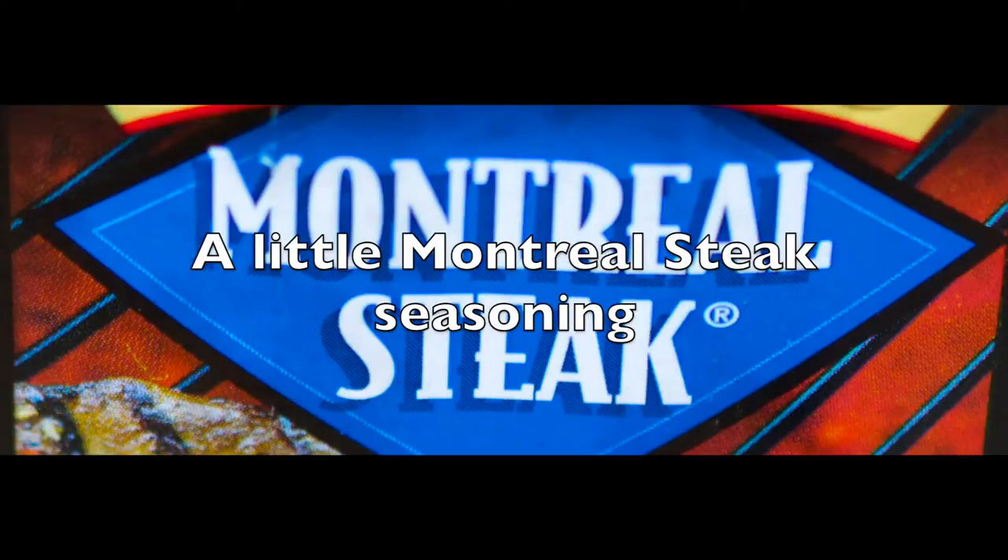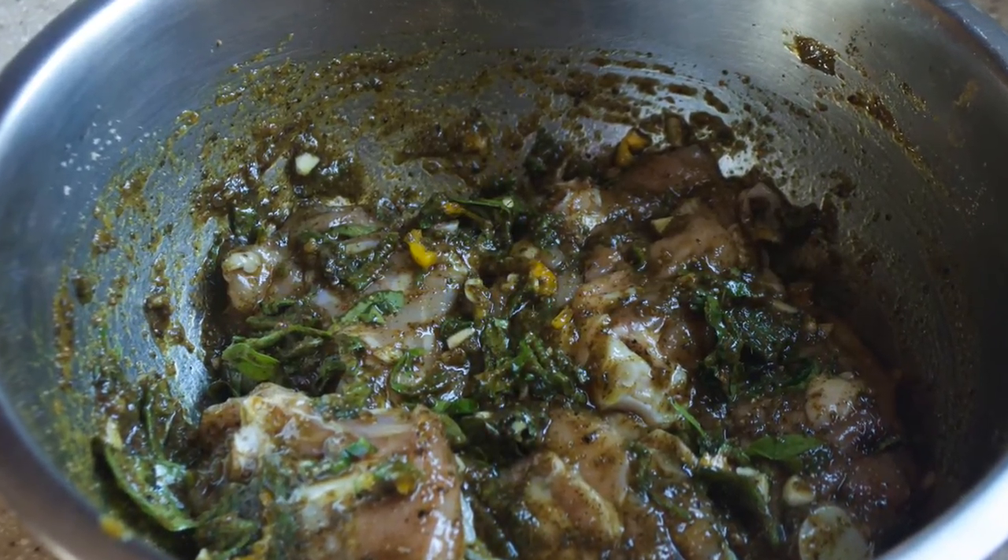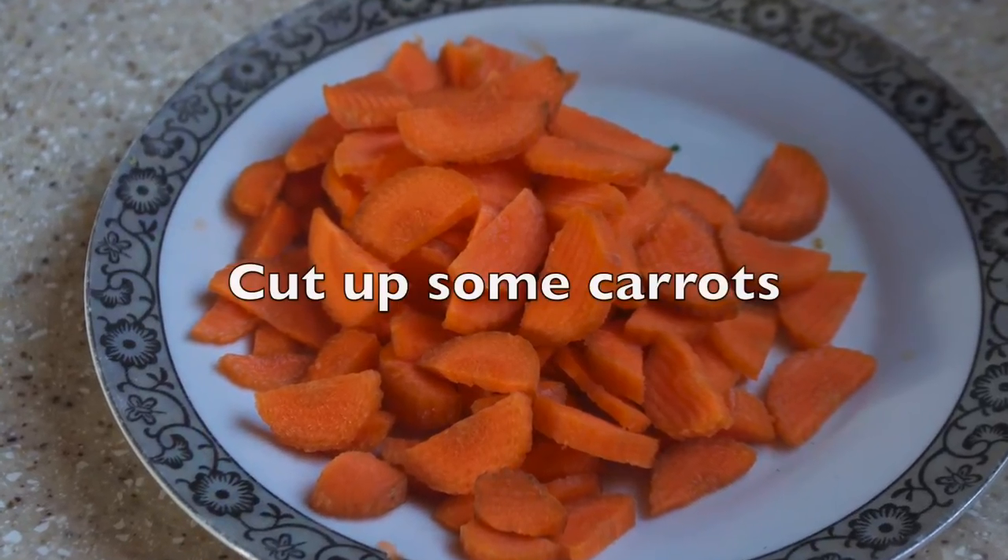My little muncher steak seasoning, seasoned pepper, minced garlic and onion. We use that to season our chicken, and we need to marinate for about 2 hours or so, or more.